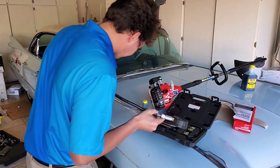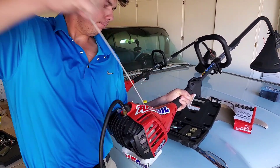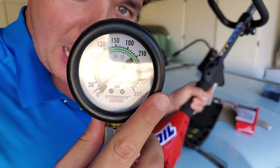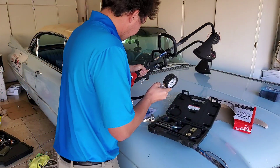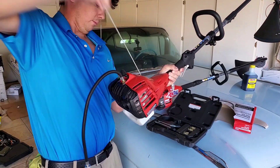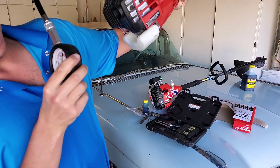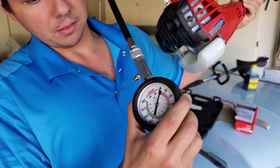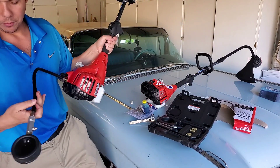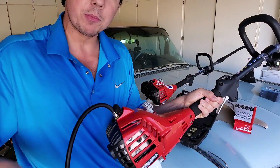Let's try the other weed whacker. So we're at about 12 PSI on that one. Now I'm going to try the OEM one again — almost nothing, wow. We're going to bring them both over and do a little before and after, see how they sound compared to each other. We'll put them side by side.